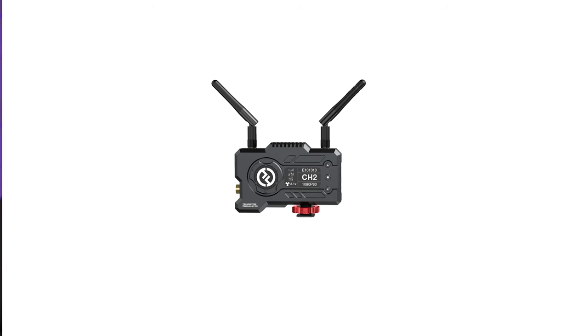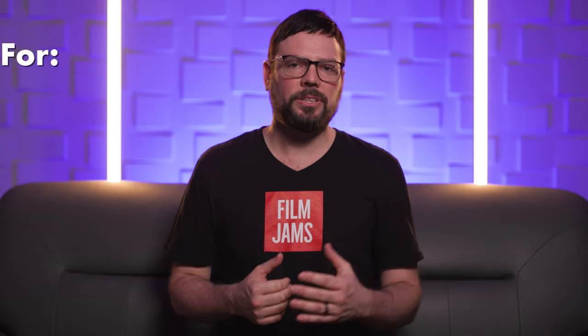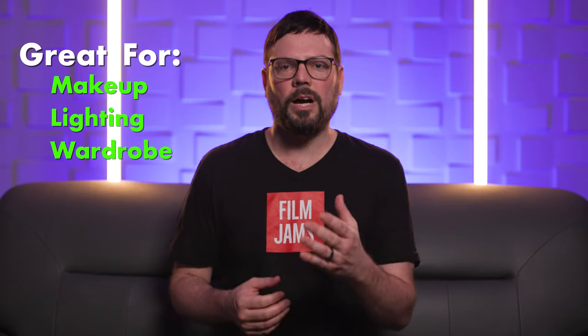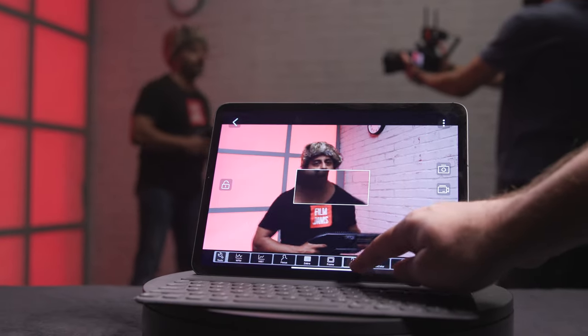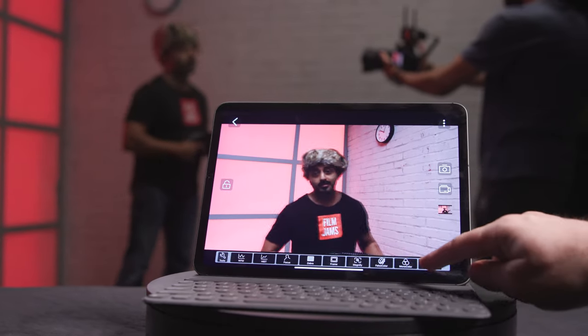The Mars 400S Pro has the ability to stream to four mobile devices using the Hollyland app. So you can transmit to your professional monitor on set, but also stream to up to four devices like iPhone, Android, tablets, etc. This helps on set if you have multiple departments that need to watch monitor — I found it especially handy for makeup, lighting, and wardrobe crew to watch the signal and see what's happening on camera. Another nice thing about the Hollyland app is that you can actually make notes in it, take screenshots, and it has tools like waveform, etc.